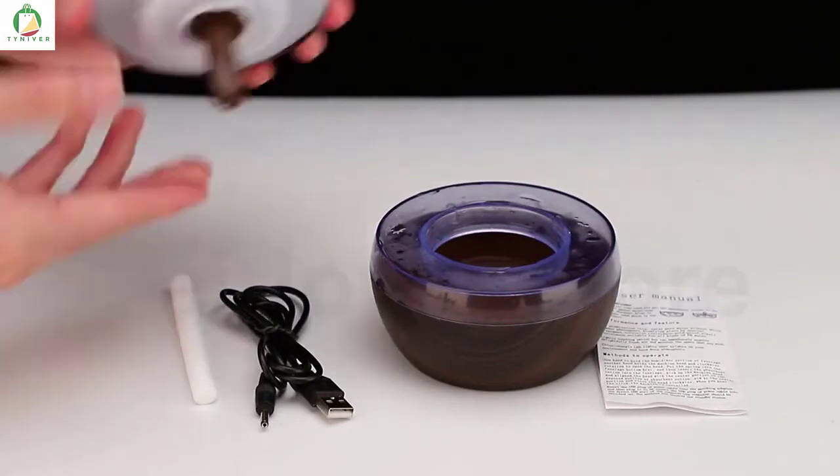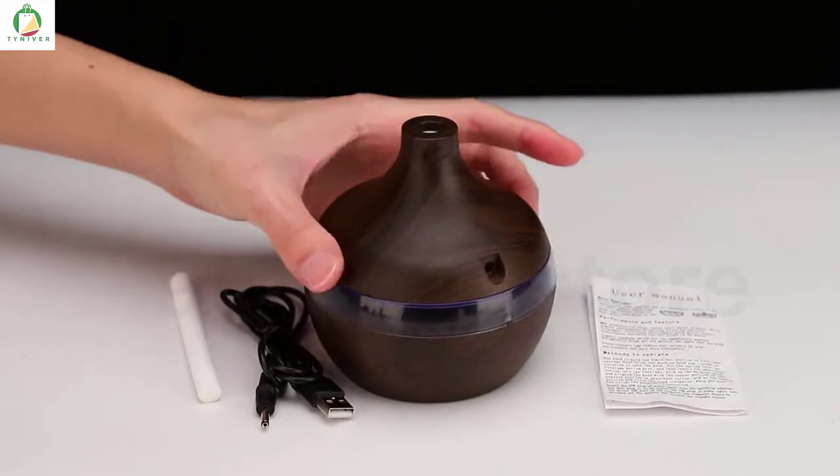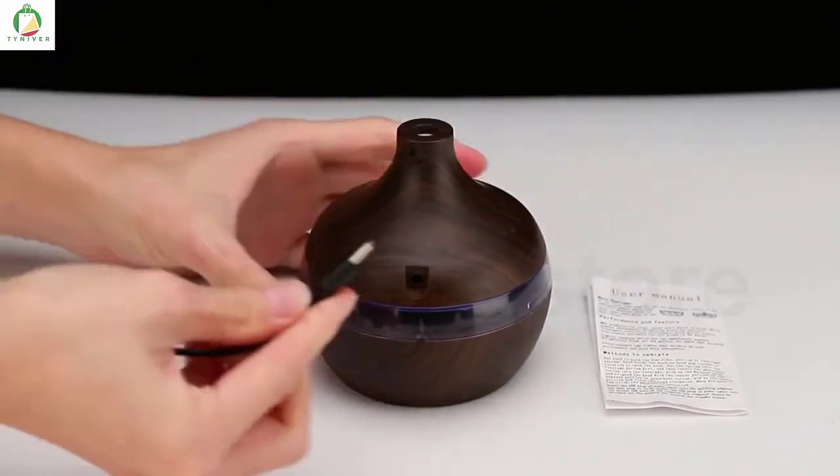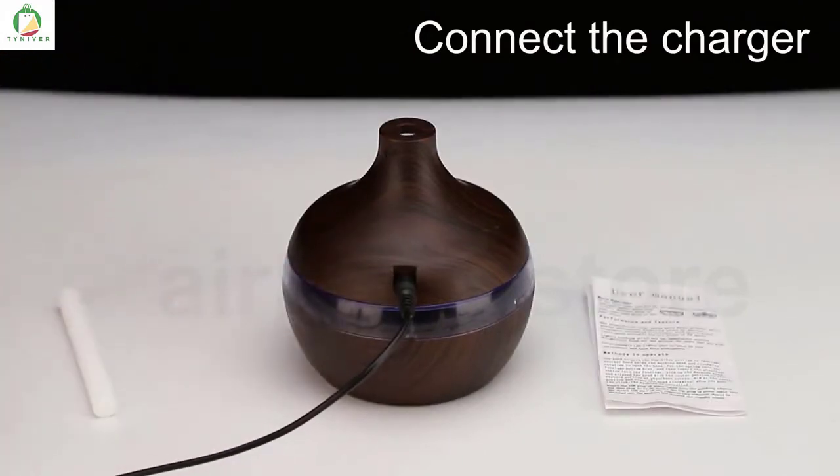Cover the lid and plug in our device. We use a USB plug, so it's very comfortable. You can use it everywhere. Then you just turn on the device.